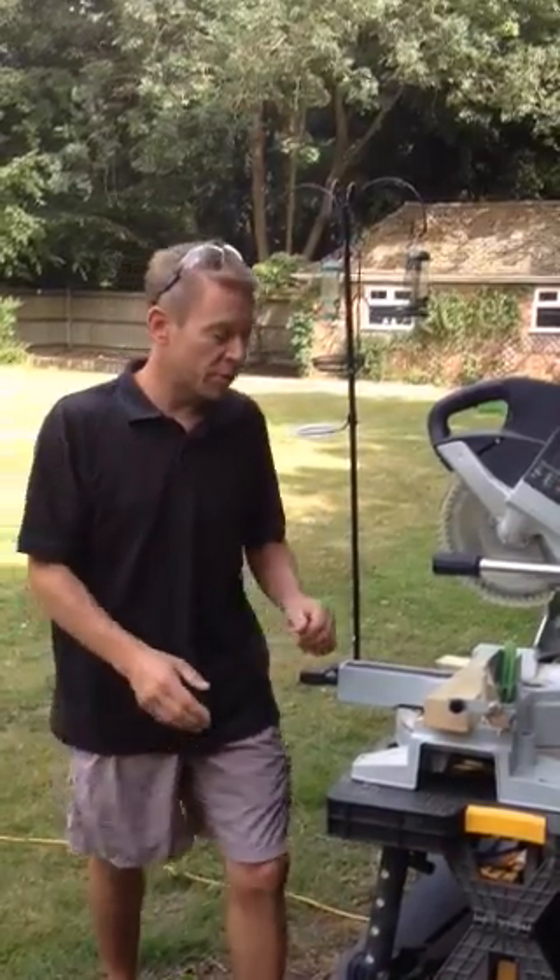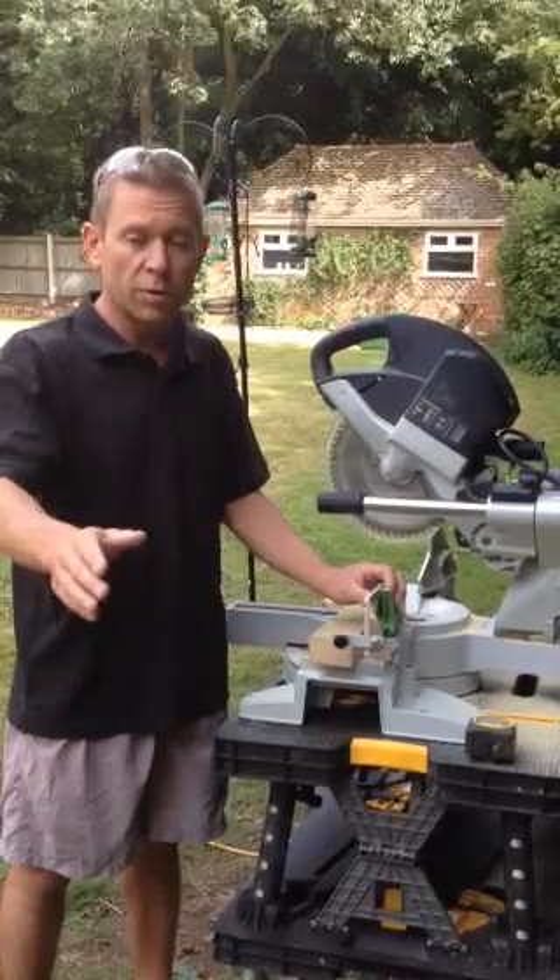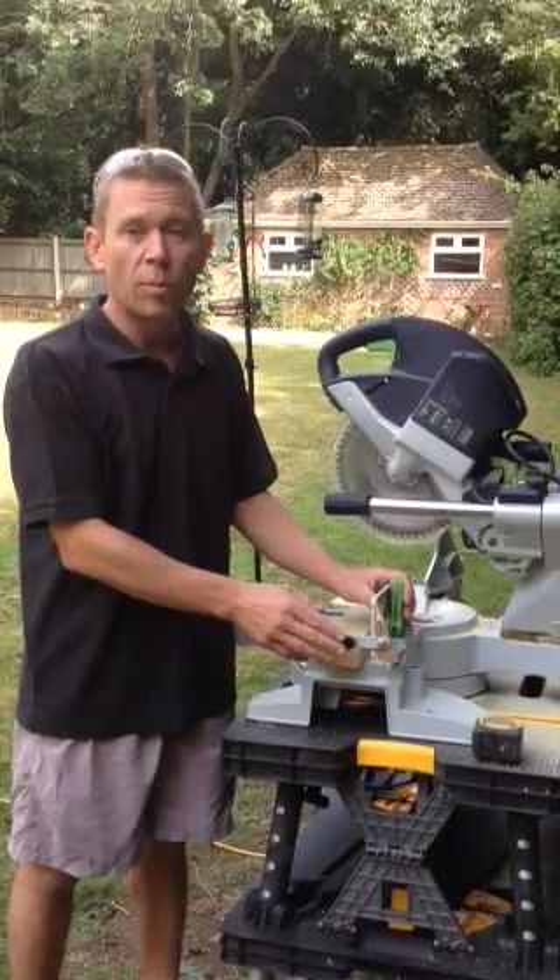Hello, I'm Dan and I'm going to show you a little stopper that I've made for the Festival Chopsaw for the siding fence. The Festival do make a longer, bigger version of the stopper. This is but a small mobile version.